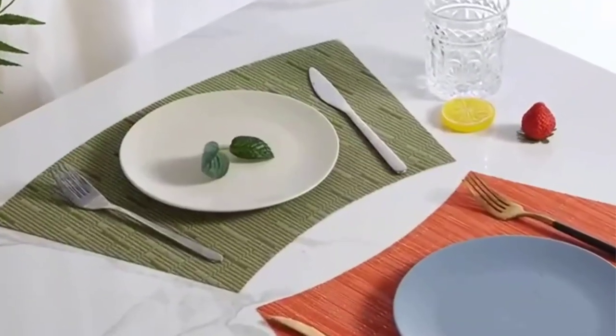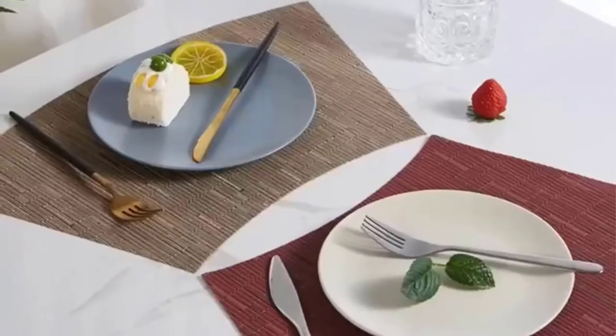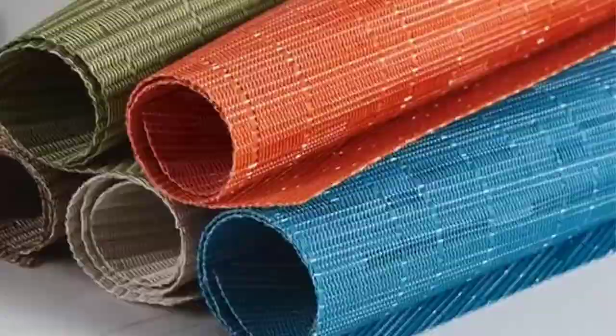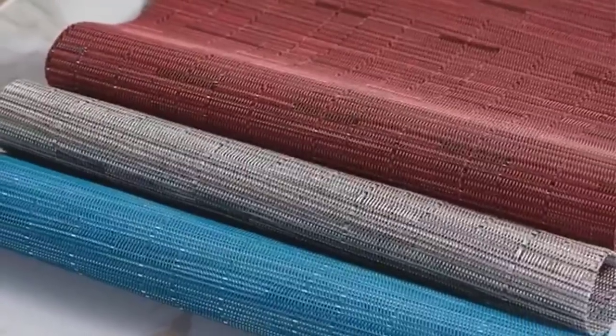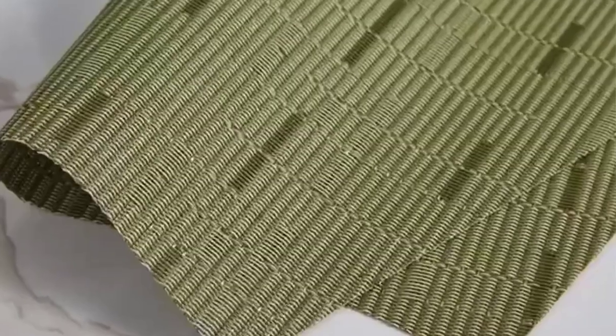Place mats protect the surface of the table by absorbing spillage and heat. Place mats for round tables are available in different designs, colors, and sizes. The plethora of options may make it difficult for you to choose. Luckily, we're here to highlight the five best place mats for round tables.